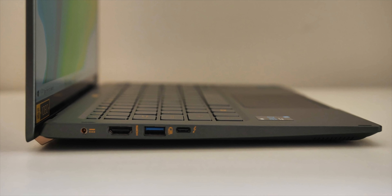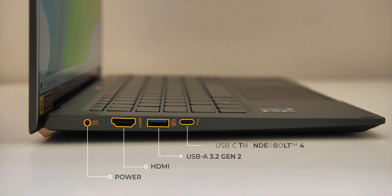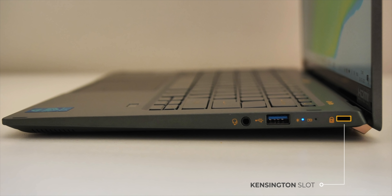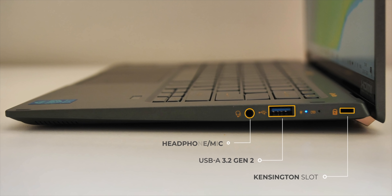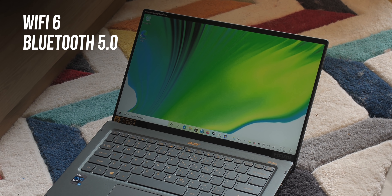When it comes to ports, there's the power port, a full-size HDMI port, and a USB-C Thunderbolt 4 port on one side. On the right there's a Kensington slot, a couple of LED indicators, a USB-A port, and a headphone/mic combo jack. For connectivity, there's Wi-Fi 6 and Bluetooth 5.0 support.